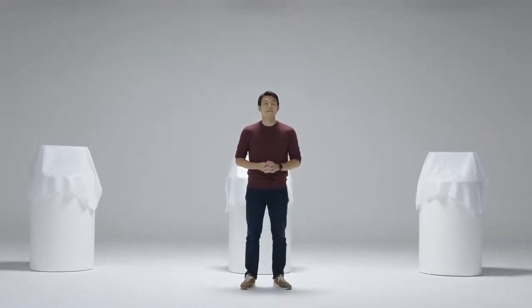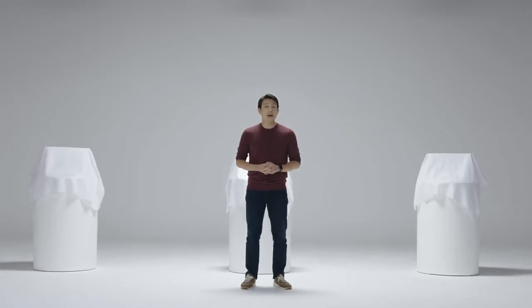Hi everyone. Today I am really excited to introduce our brand new tabletop scanner to all of you. I am G.B. Koh, CEO of Medit.